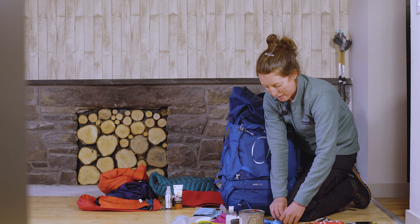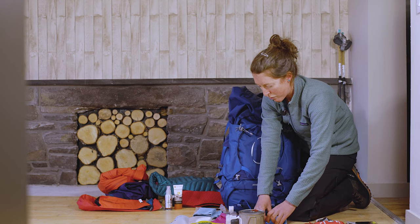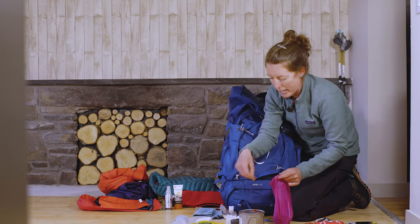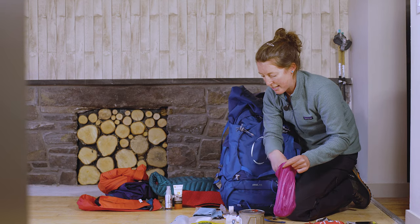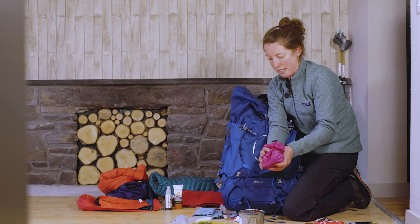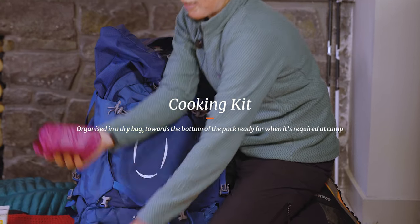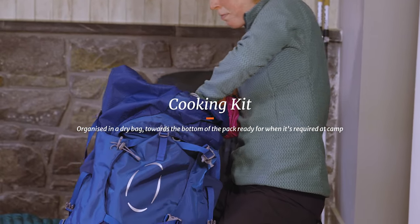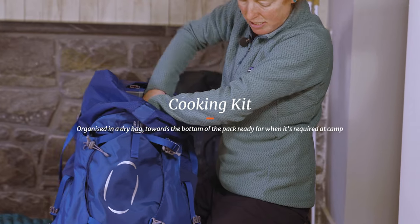I'm going to make sure the stove is nicely protected, so using a dishcloth I'll roll it up and put it in a little stuff sack along with the matches and my hand sanitizer. That, with the pan, is now going to go towards the bottom of the rucksack — it's not something I need during the day.